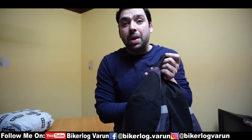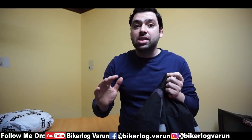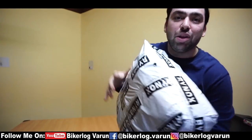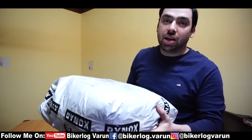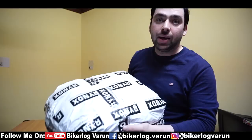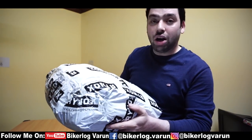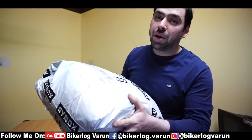I will not talk about the old jacket today — you have watched it in a lot of videos. Today I will tell you about the latest Rhynox jacket which I have not yet reviewed on the internet, and it is right in front of me. I think I am the first owner of this Rhynox jacket which just launched on the site. I ordered it and this morning I received it — launched one day and today I am getting it. I wanted to bring my first impression of this jacket in front of you. There are a lot of new things which this Indian company has tried, so let me unbox it.